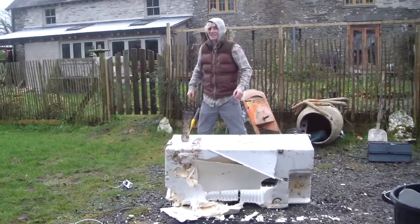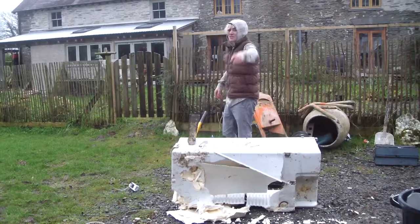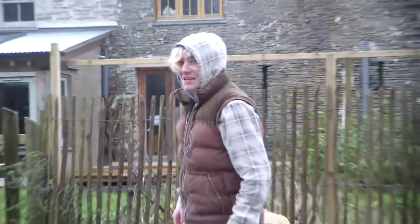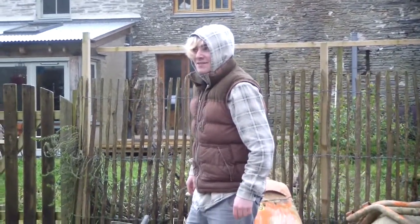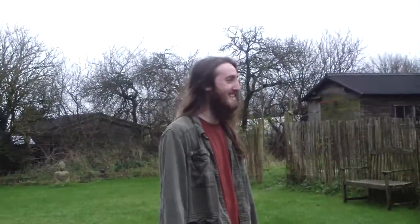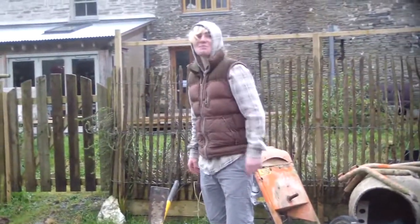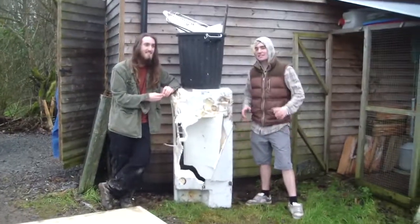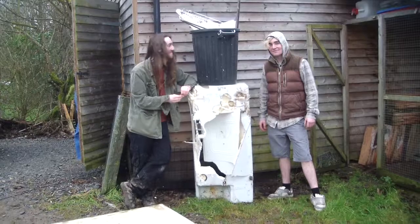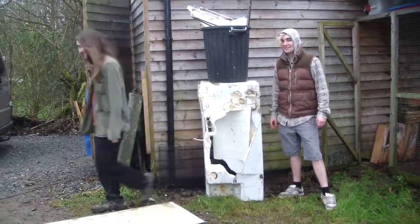Thank you very much for watching Science with Greg. Remember to subscribe and follow us on Twitter, go to our website and buy some cool merch, go on Facebook and find us, watch all our old videos, and subscribe to the Roast Pig on YouTube. Your fridge restoration has now been completed and is now ready for reinstallation in your home. It's not going to be live anymore.